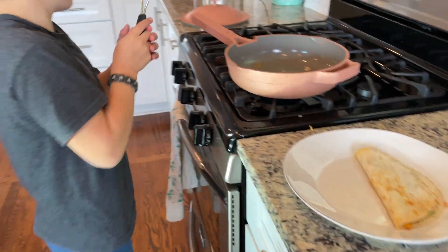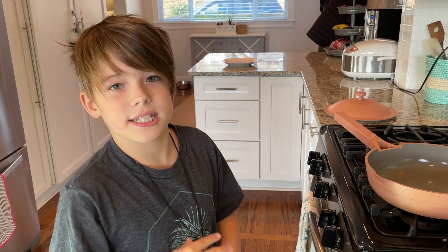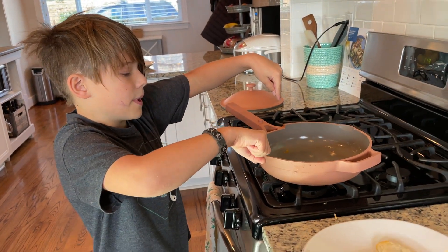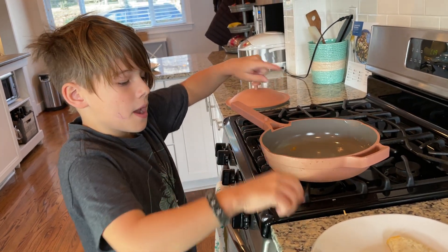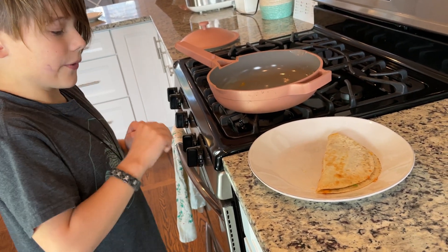Now, for everyone making a double-sided quesadilla — mine is a little bit smaller because it's a whole round circle. What you're going to do is grab your spatula and scoop it up. You're going to put your finger on it; I know it sounds like you're going to burn yourself, but I prefer putting your plate as close as you can without it being on the stove.